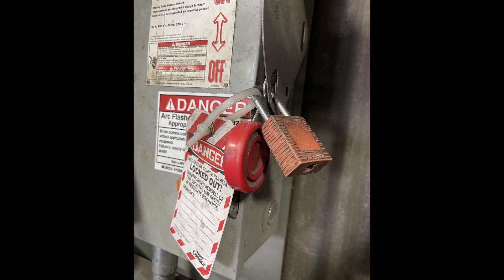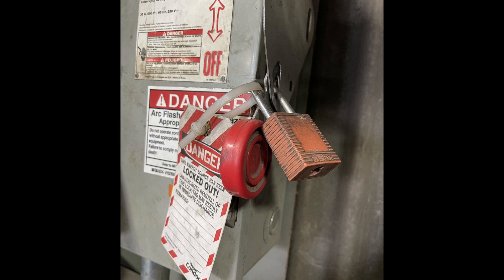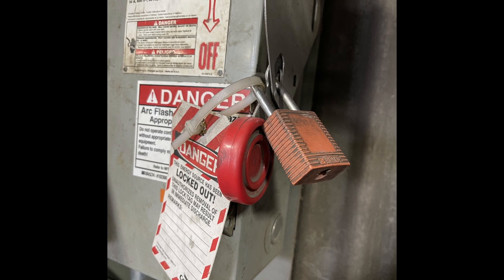Step 1. Lock out and tag out power to the screw conveyor to ensure the screw cannot rotate during maintenance.